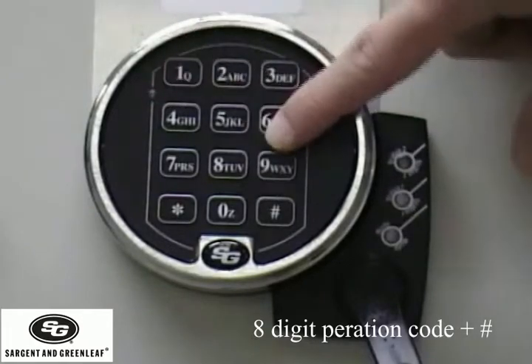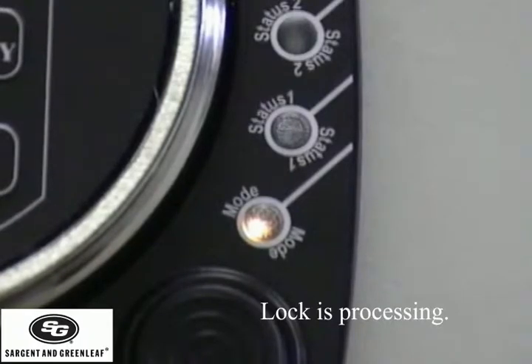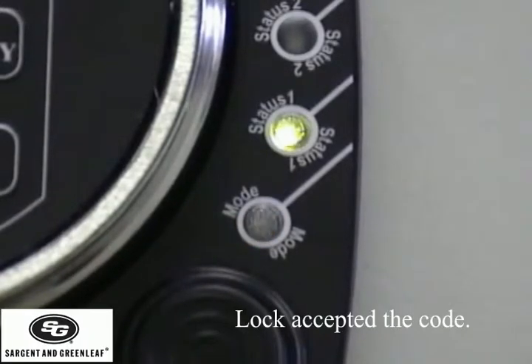The lock will process the information. When it accepts it, status one green light. The bolt will retract. You can now turn the handle.